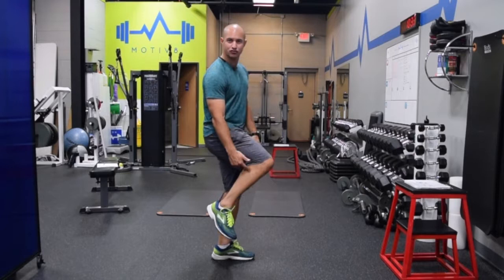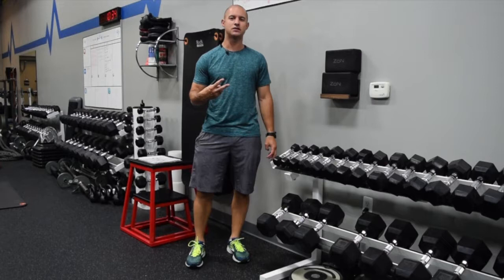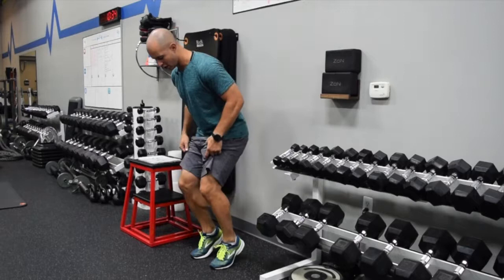In this video, I'm going to show you four soleus strengthening exercises for you to see better results with your running. The first two exercises in this progression are isometric exercises, meaning we're getting our ankles into a position and holding that position for a period of time, whether it's 30 to 60 seconds or longer.